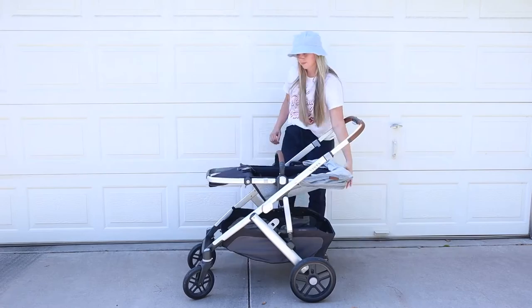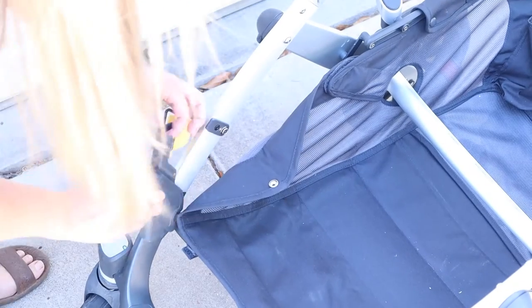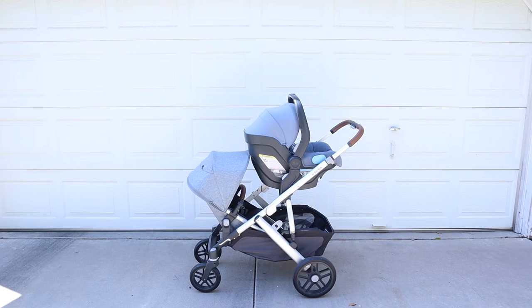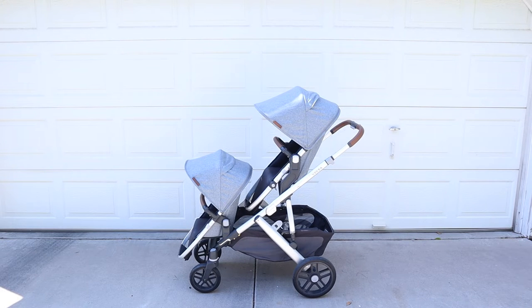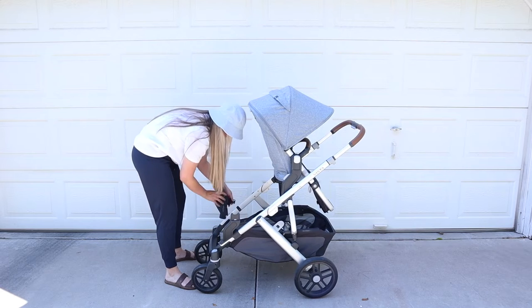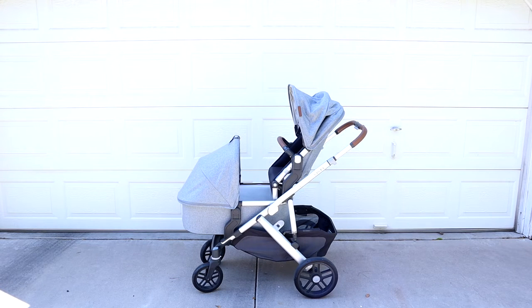So once you've had the stroller for one baby and you're adding another, you grab your adapters and pop them right in — super easy. I'll show you all the different configurations we actually use. Here's the car seat on top, then the rumble seat and toddler seat together — I love how they lay down for naps on the go. This is the only one where the bassinet cannot go on top; you have to put the sun shade all the way down. And here's the bassinet on the bottom — my son loved this one because he could see the baby.